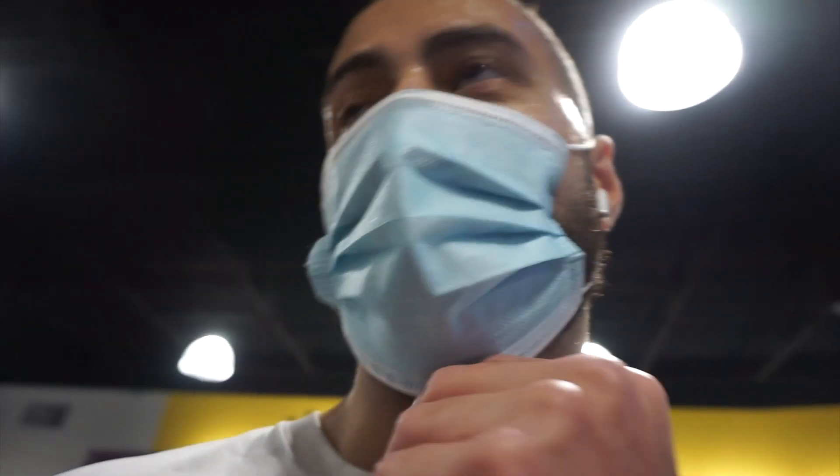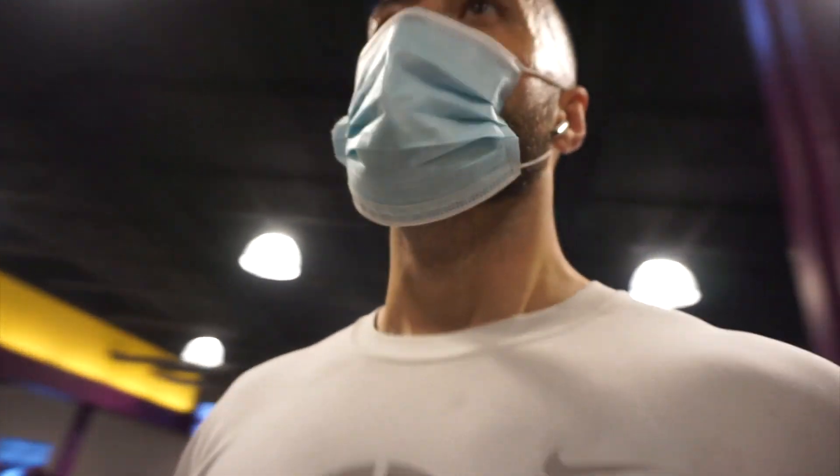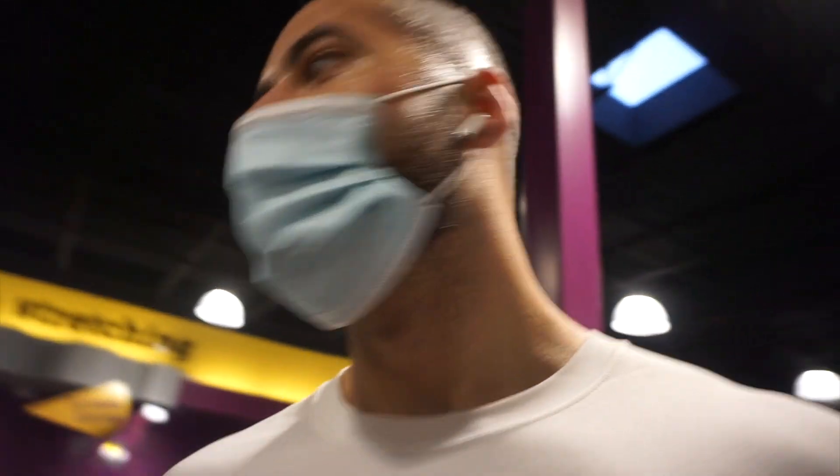Nikhil doesn't know I'm recording this right now, but he's in here every day killing it. I'm trying to get back in shape — no better way to do that than working out with one of the hardest working dudes I know right here. This guy's crazy — every day.